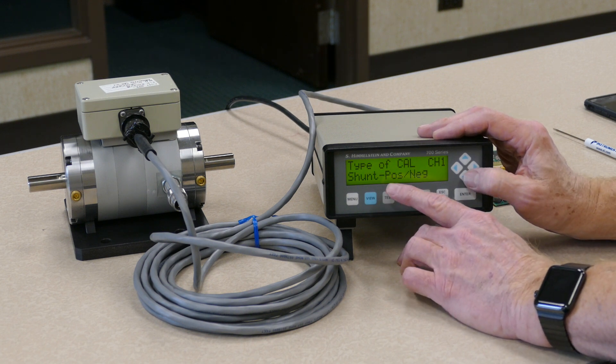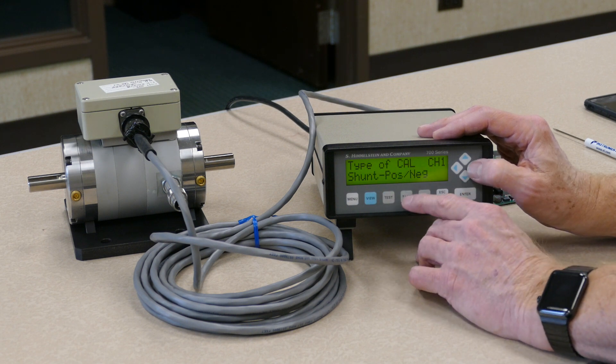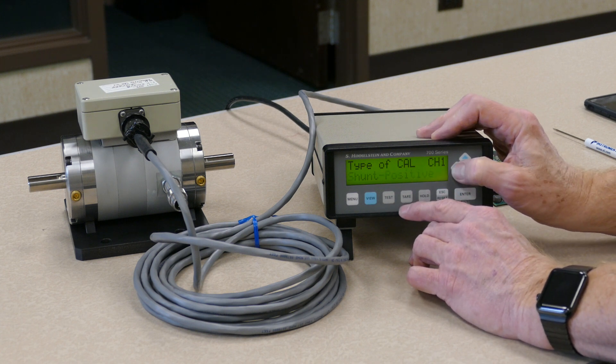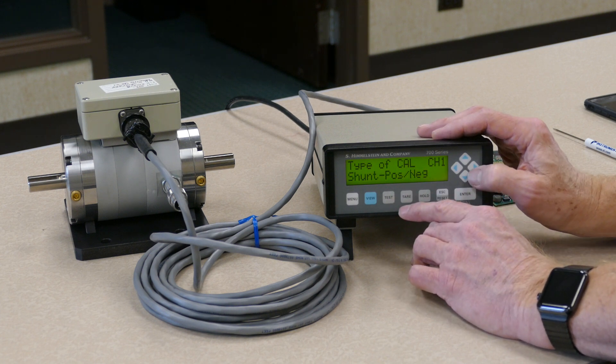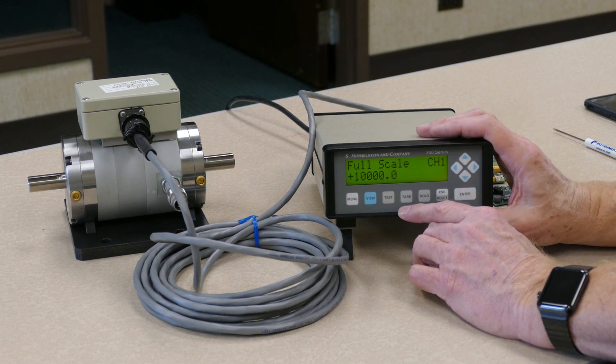For doing a shunt calibration with this unit, we want to select shunt positive and negative, both directions. When you've highlighted and made the selection displaying the correct calibration that you want to perform, just press the enter key again. It will stop flashing, and now hitting the right arrow will take you to the next step of this setup.